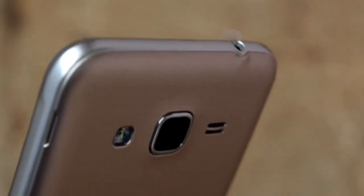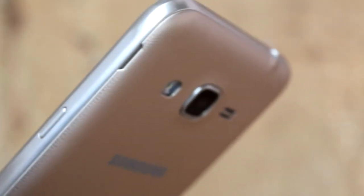So this is it, guys. The Samsung Galaxy J3 2016 is my choice when comparing these two smartphones. I hope this video was informative. Thanks for watching. We will meet next time in another video.